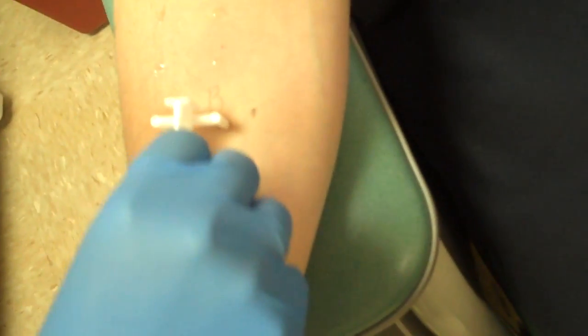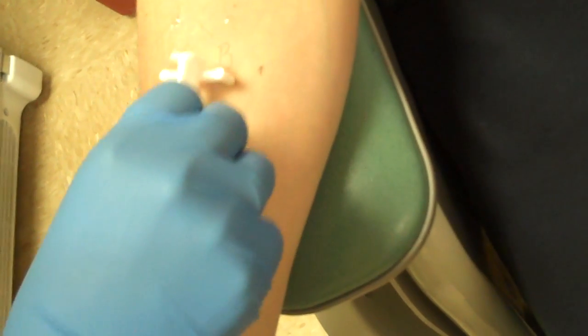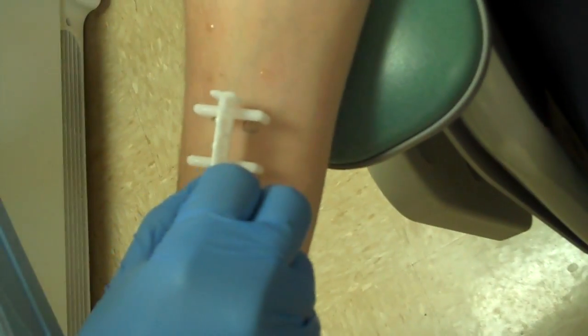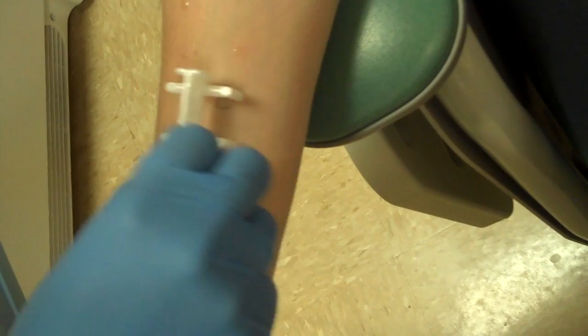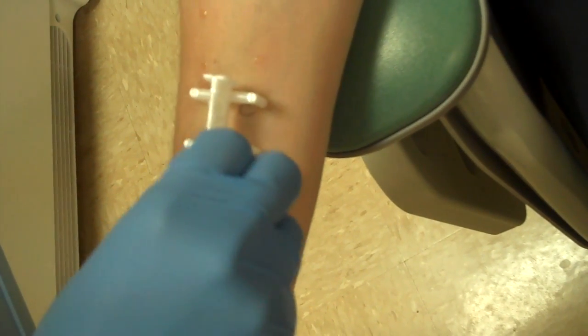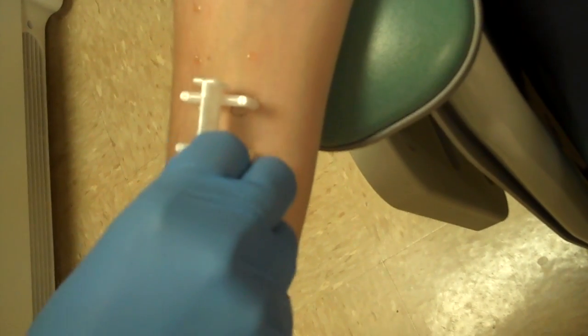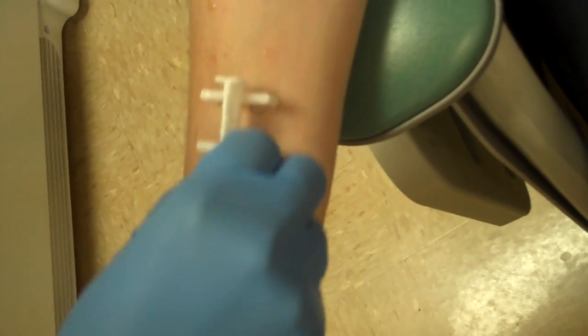Panel number two, or B — same procedure, north, south, east, and west, just applying pressure. And this is not a painful procedure. I do feel her applying the pressure, but you don't even see me flinch because it's not painful. You do feel small portions of the sharper ends of the probes, but nothing painful.